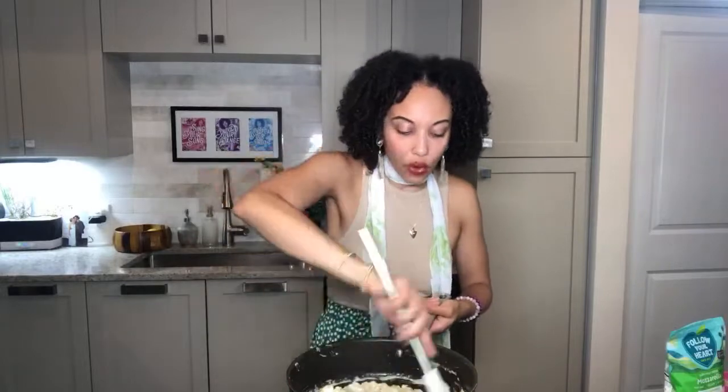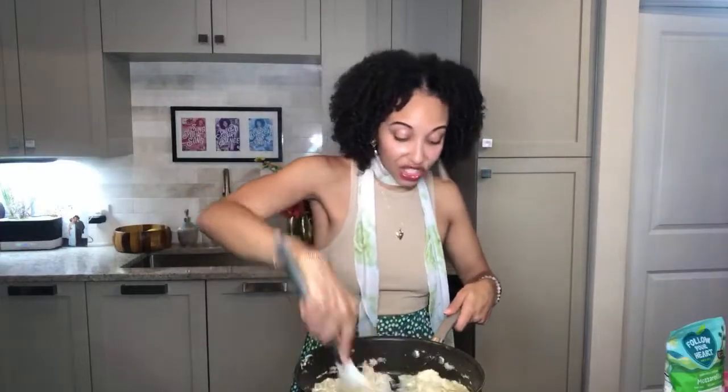I'm just mixing and mashing down my cream cheese and getting out any clumps. I'm going to add in some plant-based milk as well — using coconut milk. I really like coconut-based products; it just fits my body, maybe it's the Caribbean girl in me.